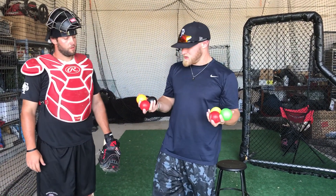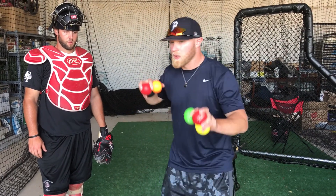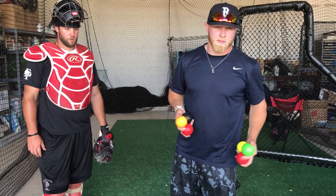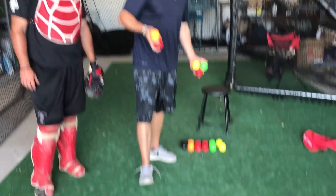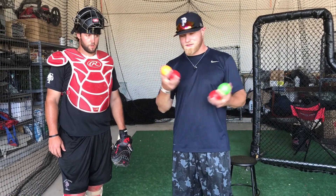Another drill we like to use these heavy baseball balls for is working on our receive and transfer. We've done receiving — now we're going to incorporate the transfer, the footwork, everything moving together. Getting through all 18 of these is a struggle; it's going to work you out a little bit. With the different weights, you can't be lazy and let the glove take the ball and expect to have a good transfer.